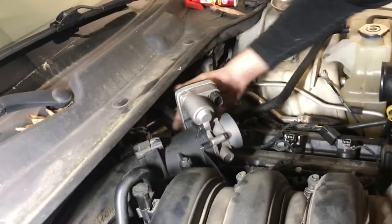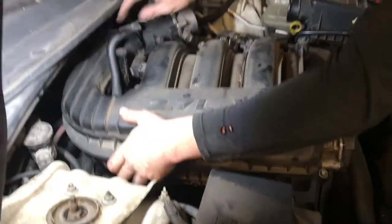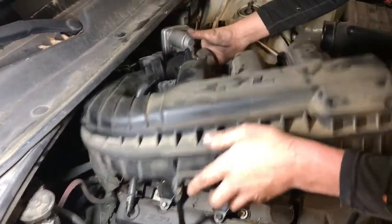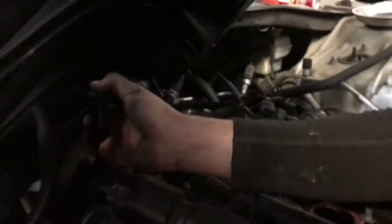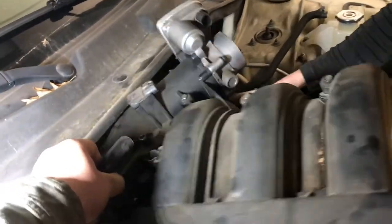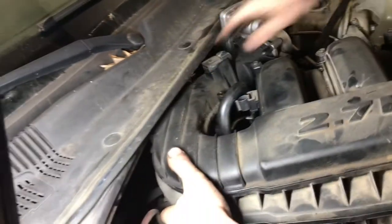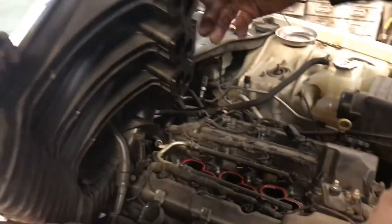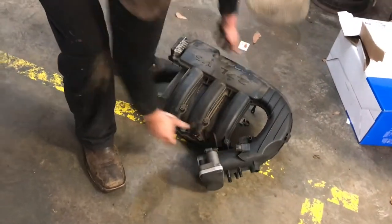We've got an EGR pipe in the back that will remain in place and just slide off. There's a little difficulty on that transmission pipe — a little more difficult than I thought, but we got it. We'll just set that out of the way.